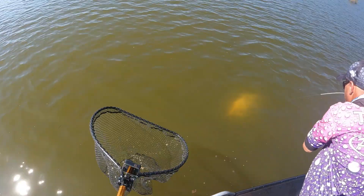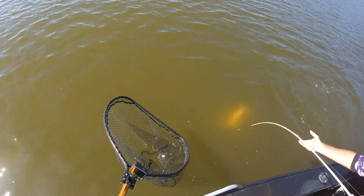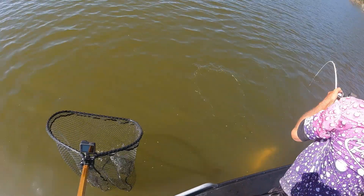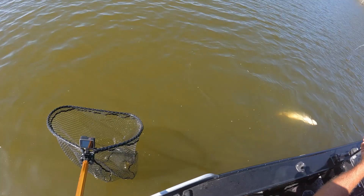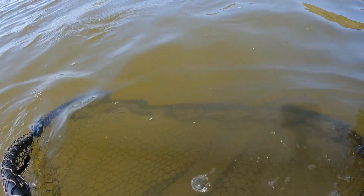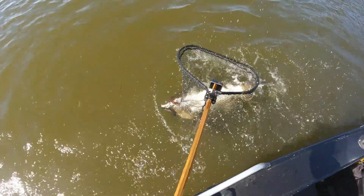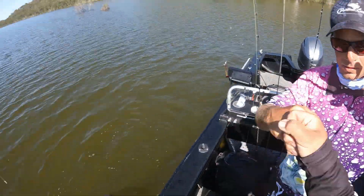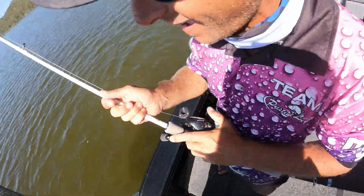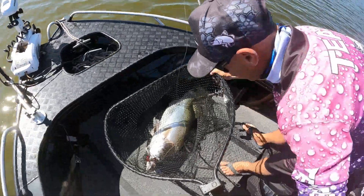PT-150 guys. That's a nice fish. Nice fish, buddy. Leave one for me, eh? Another slob that we've marked on the sounder.